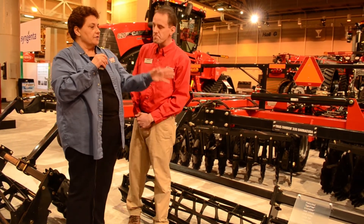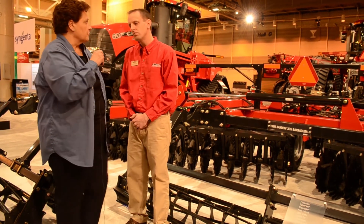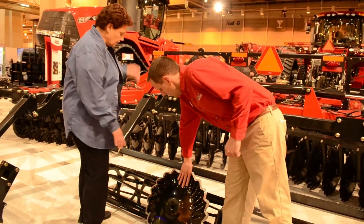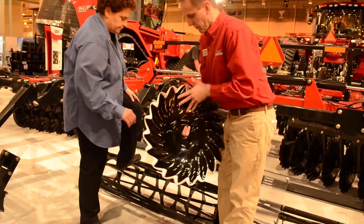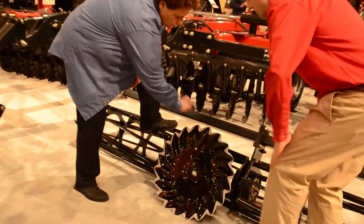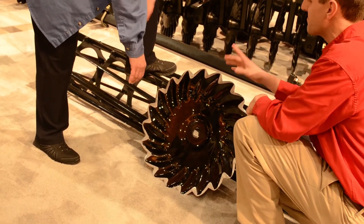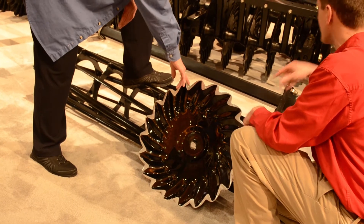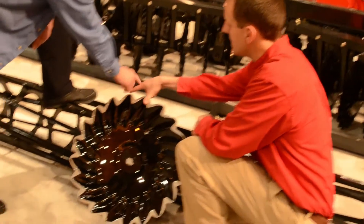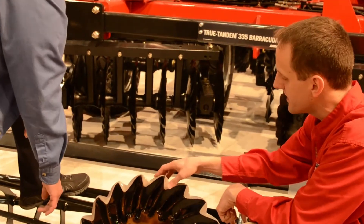Tell me about the other engineering difference for the Case IH Barracuda — specifically the blades. The new Barracuda blade has grown in size compared to our current vertical tillage blade. It's about a 22-inch blade which allows us to go deeper — we stay up to 4 inches deep. It has a little bit more concavity to it, not quite to the level of a disc arrow, but more than our 20-inch VT blade, which gives us more soil movement, more residue mixing, and overall a blacker surface finish for soil warm-up.